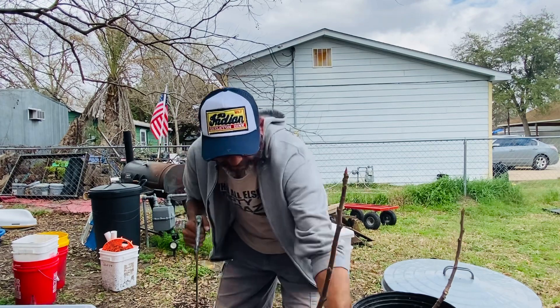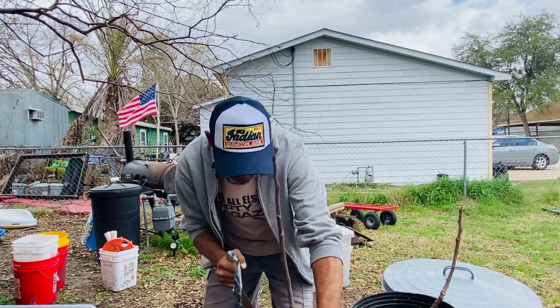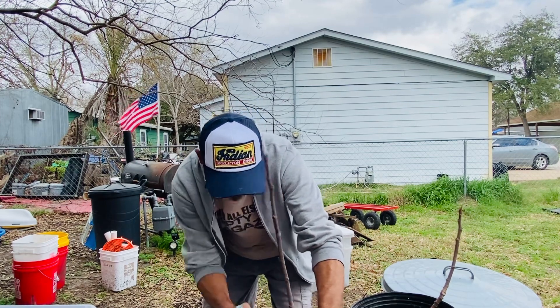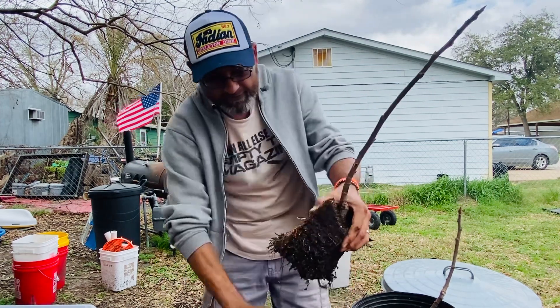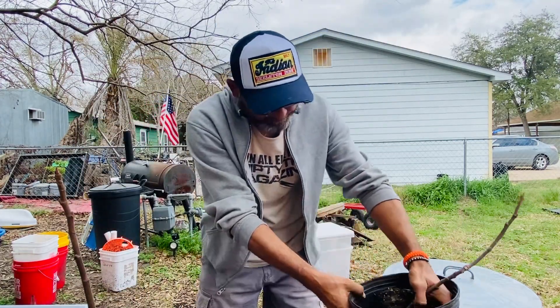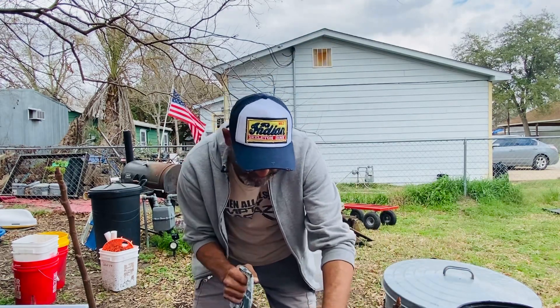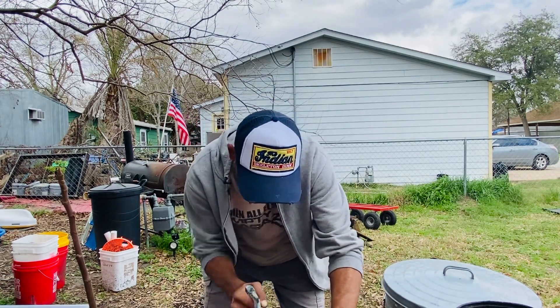I haven't mentioned it — I have no idea what I'm doing, so don't do what I'm doing if you want to keep your trees alive. Without question, this is going to be questionable. I'm just making room and doing a little bit of an experiment here.